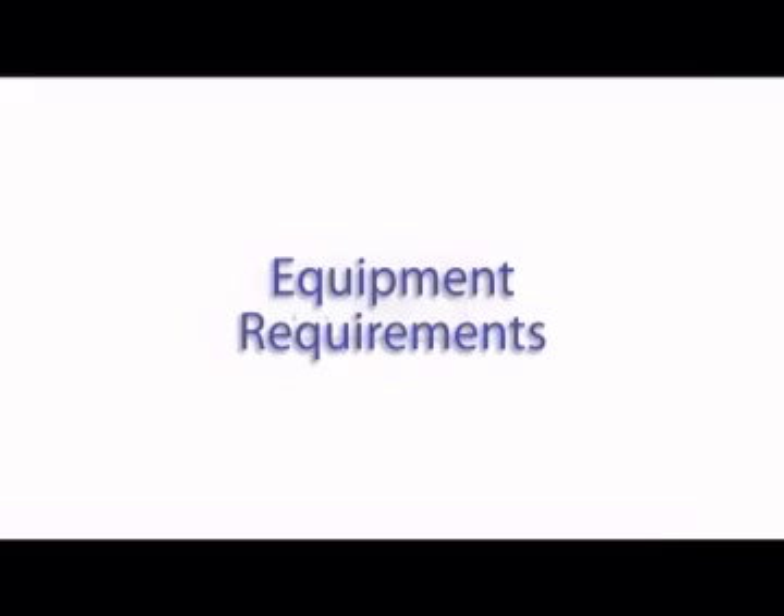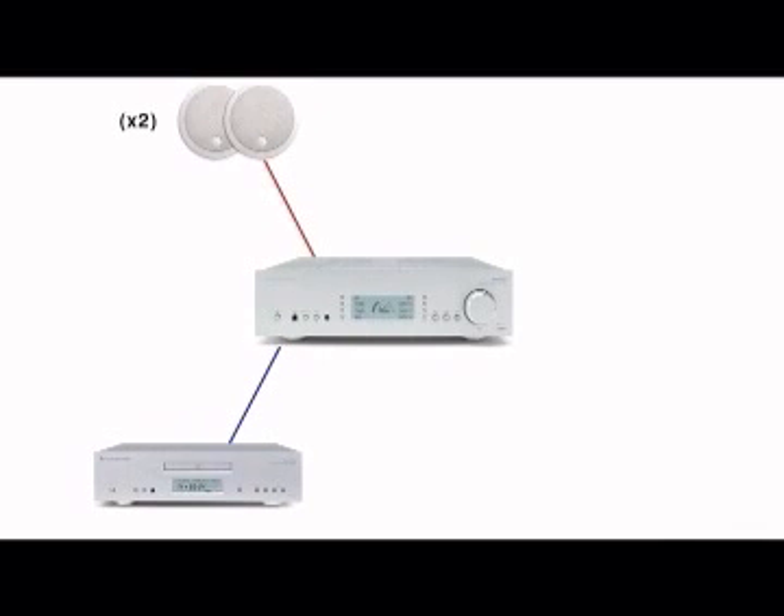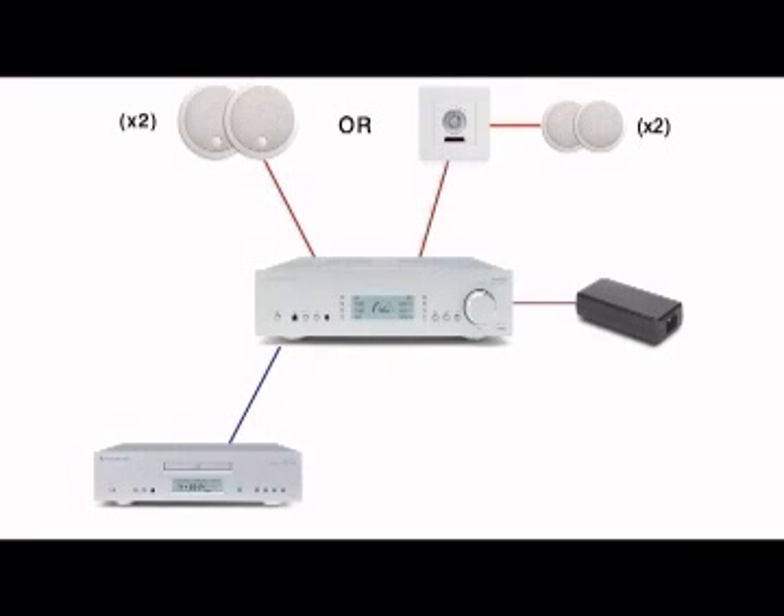Equipment requirements for a two-zone system: a Cambridge Audio incognito ready Type 2 amplifier and hi-fi separates; up to one AS10 incognito active speaker pair, or up to two KP10 incognito keypads and up to two SS10 ceiling speaker pairs; a PS10 power supply; and an optional LR10 incognito learning remote.